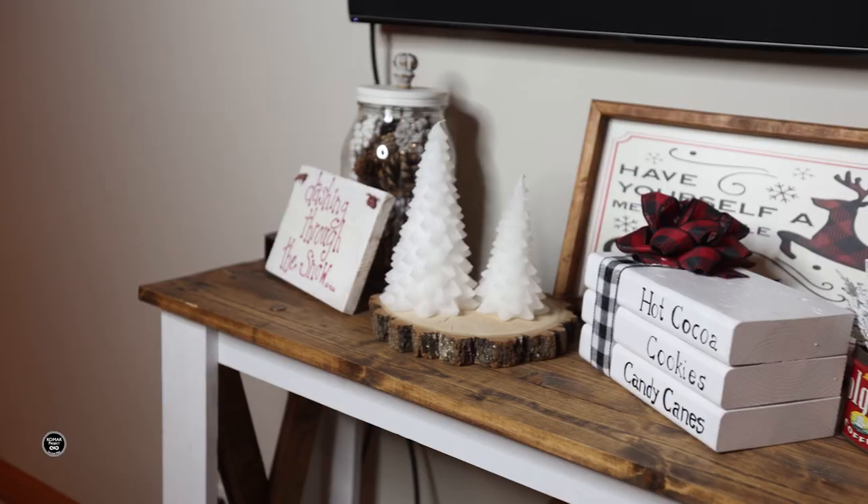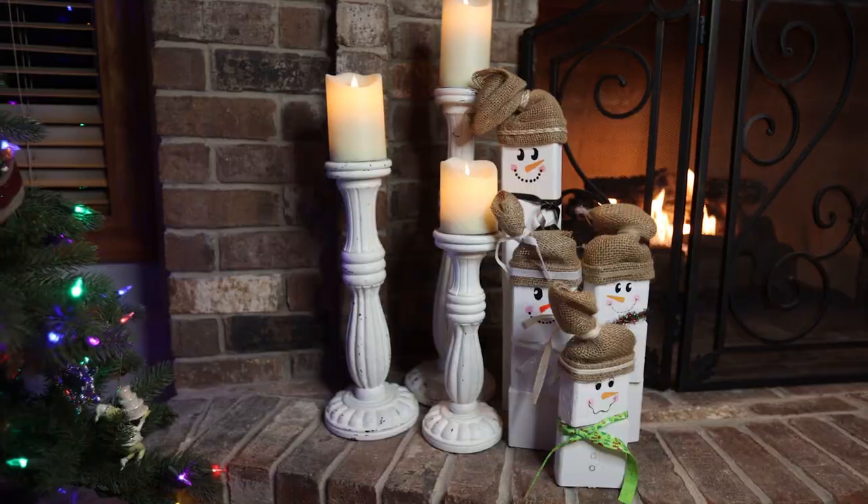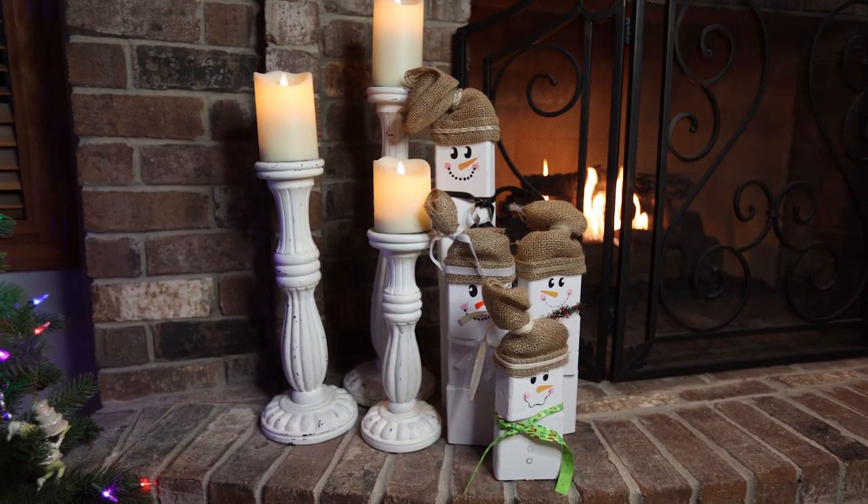What's going on guys, my name is Bart Komar and Christmas is my favorite time of year. Today I'm going to show you how to make 10 of my favorite Christmas decorations that you can make for under 10 bucks using only a circular saw, a jigsaw, and a drill. Let's get started. Welcome to the Komar Project.